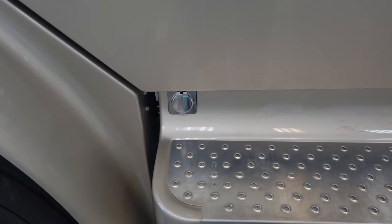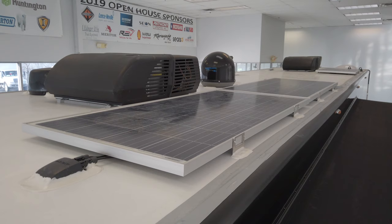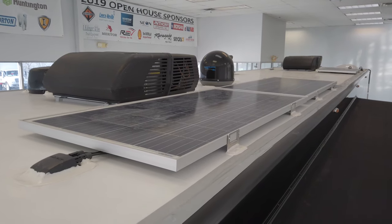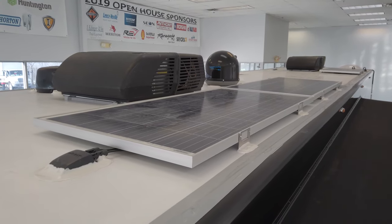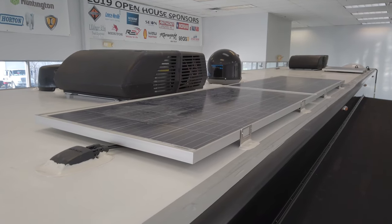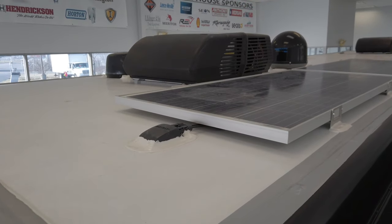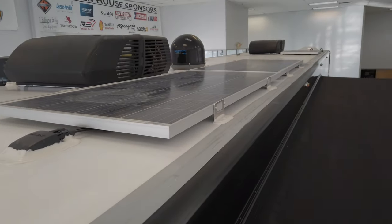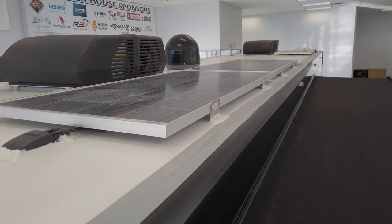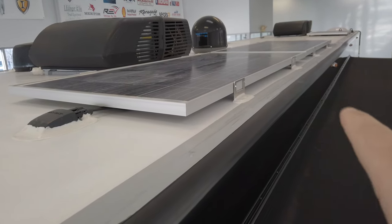Unless you're getting down to single digits, I wouldn't worry about using the block heater too much. Taking a quick look at the roof from the driver's door, you can see three solar panels — three 175-watt panels for a total of 525 watts. You can see your front 15,000 BTU heat pump along with your rear 15,000 BTU heat pump, and that middle dome is actually your in-motion satellite.